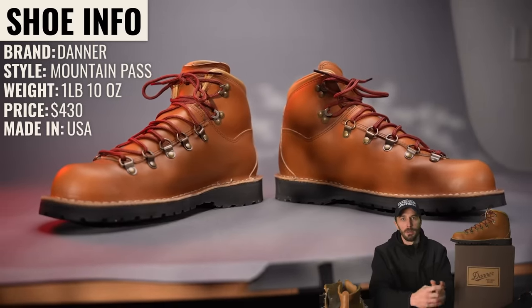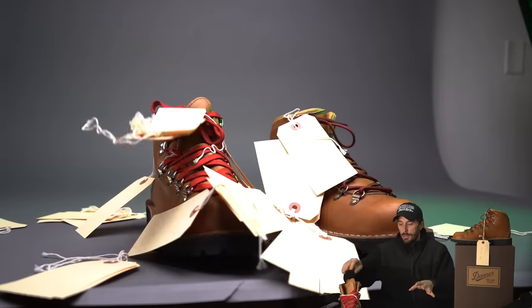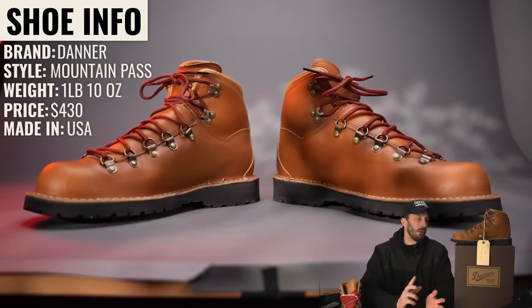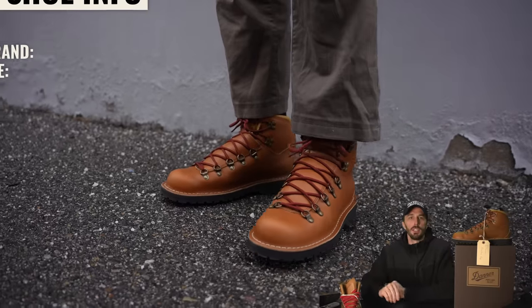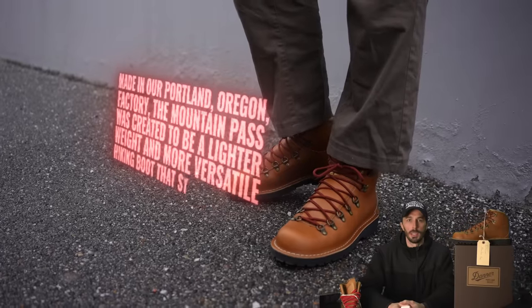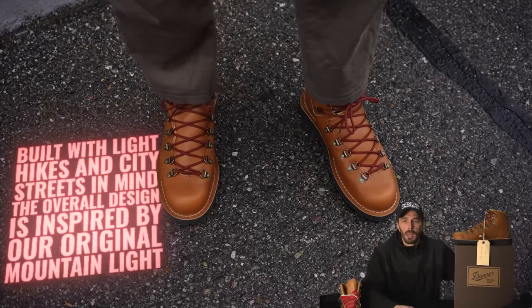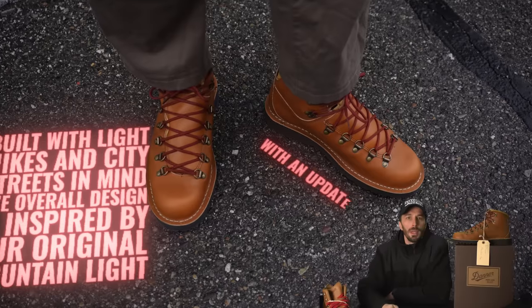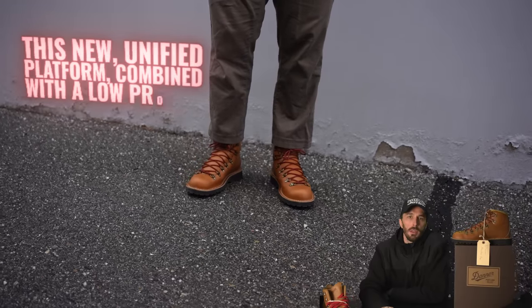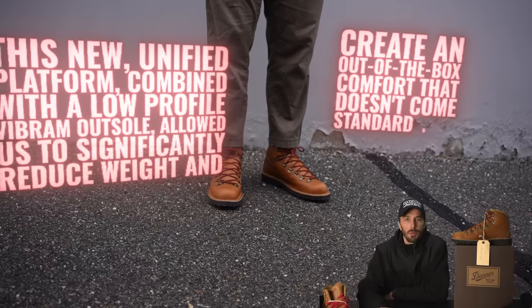The brand is Danner, the style is the Mountain Pass. We put hang tags on every single one and every part to keep them straight. They weigh one pound 10 ounces — a little bit lighter than some of the others — and retail for $430. They're made in the United States in their Portland, Oregon factory. The Mountain Pass was created to be a lightweight and more versatile hiking boot that still reflects classic Danner styling, built with light hikes and city streets in mind. The design is inspired by the original Mountain Light, with an updated construction method that integrates the shank, midsole, and lasting board into a single piece. This new unified platform combined with a low-profile Vibram outsole allows them to significantly reduce weight and create out-of-the-box comfort that doesn't come standard with most classic hiking boots.